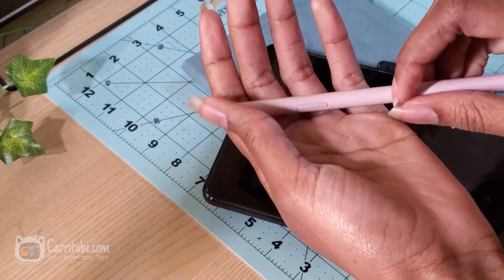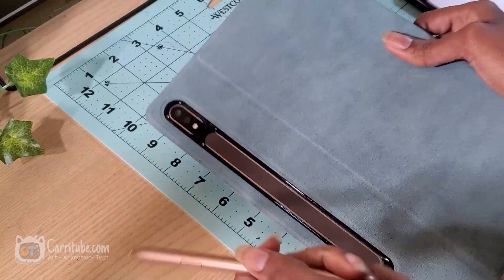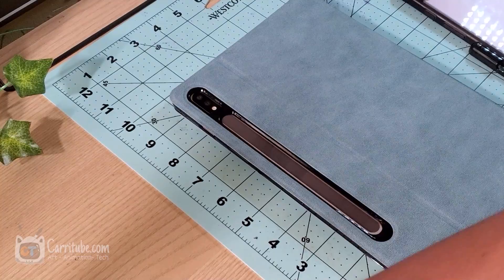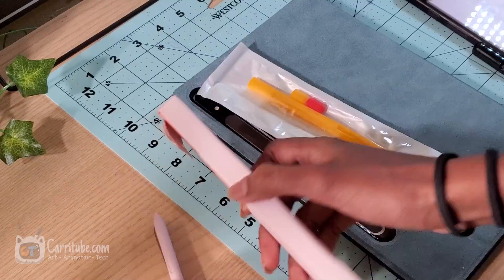I ordered two of them from AliExpress. Right now I'm showing you guys the Tab S6 Lite S-Pen and now I'm showing you guys the Tab S7. I don't have the Tab S7 Plus — I think it's the same S-Pen but the design on those two are slightly different. The S-Pen Lite is a little bit shorter. I got these on AliExpress and I haven't seen them anywhere else, so I'm excited to try them out and unbox them, especially since with S-Pen accessories there's not many out there.